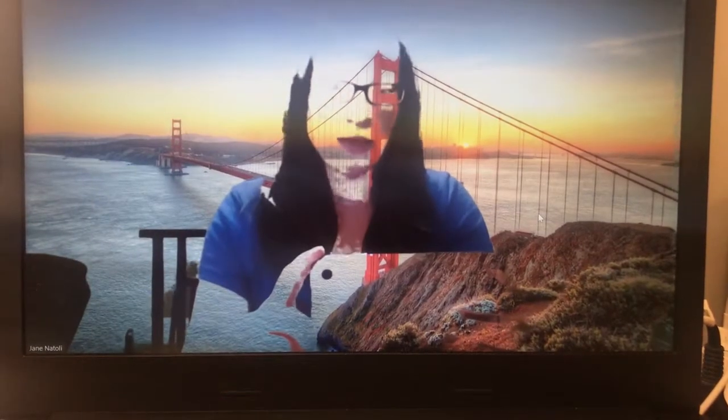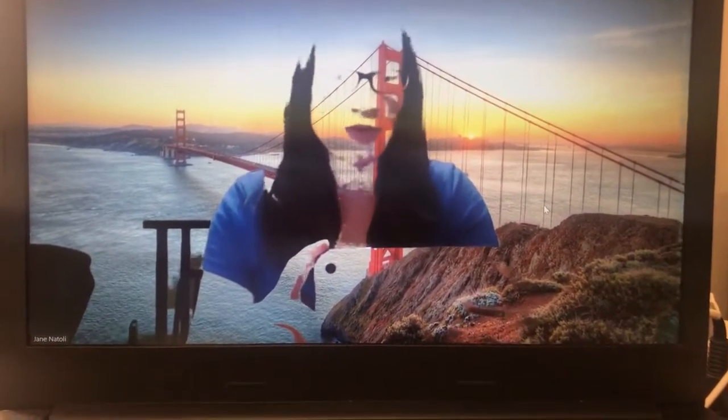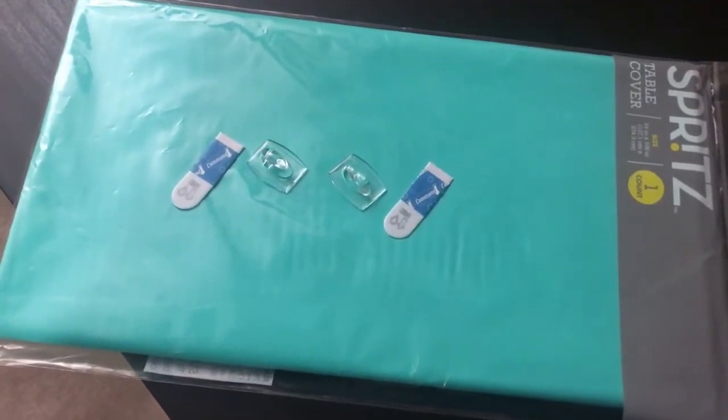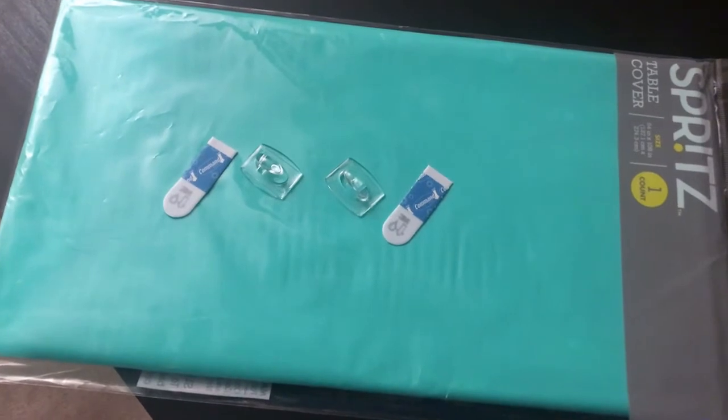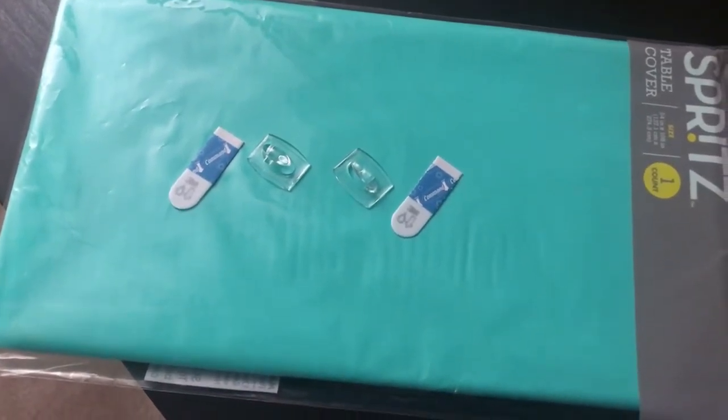Does your screen look like mine when you try to use a Zoom virtual background? I'm going to try to make a green screen. I know they sell kits to do this, but I'm going to try with a $3 plastic tablecloth and some command strips.